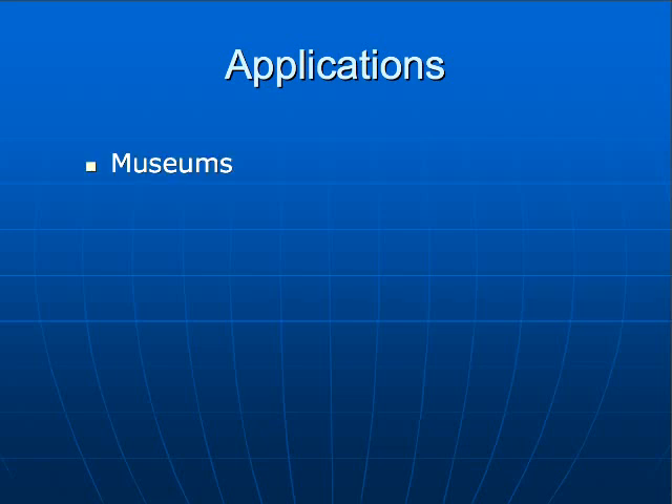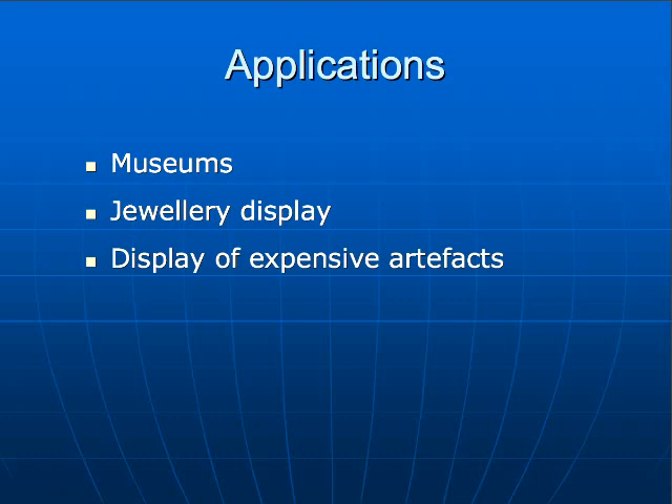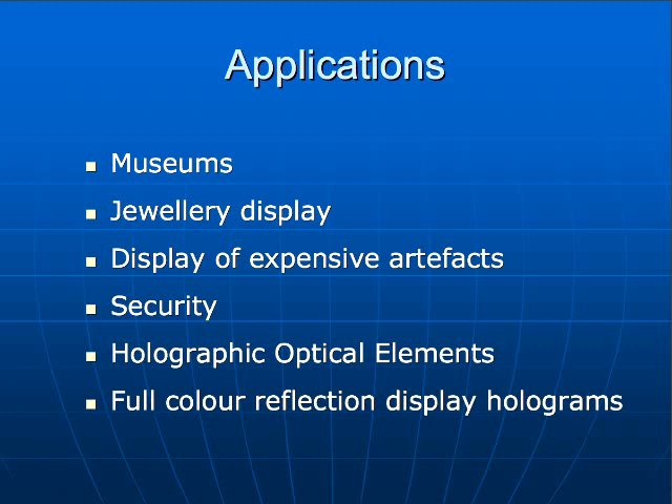The applications for color holography are loads — much more than the ones I'm going to mention. One of them is museum artifacts — very expensive ones — without a waste of space if the museum hasn't got the space for showing the artifact. Jewelry displays in windows, to avoid having the jewelry in the window itself. A display of any expensive artifact. For security also — making three exposures is more complicated to forge than using a single exposure or single laser for recording. All of our diffractive optical elements, multicolor ones, and full color reflection. And many other applications that you would probably think of in the future when these emulsions are available.